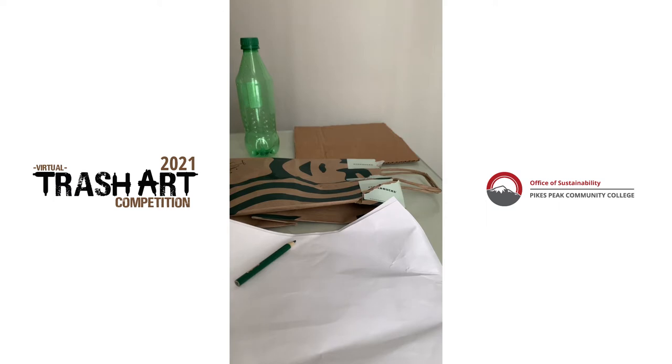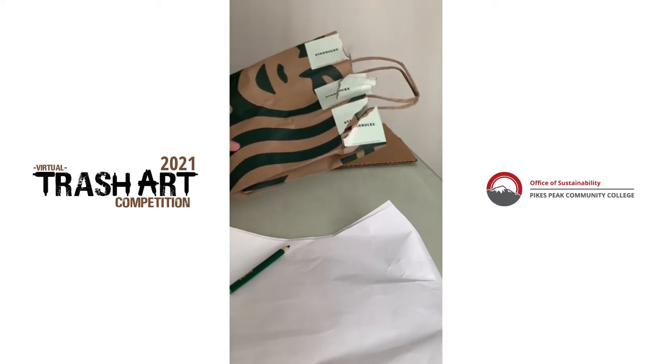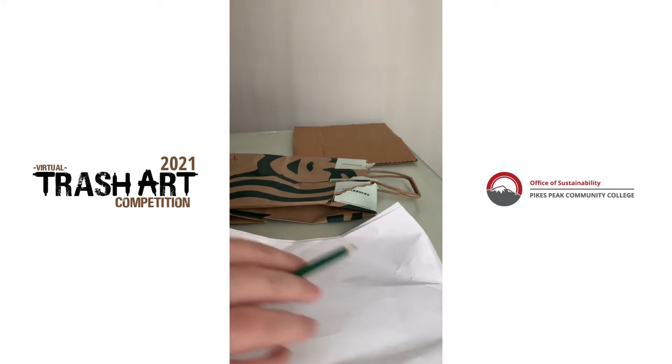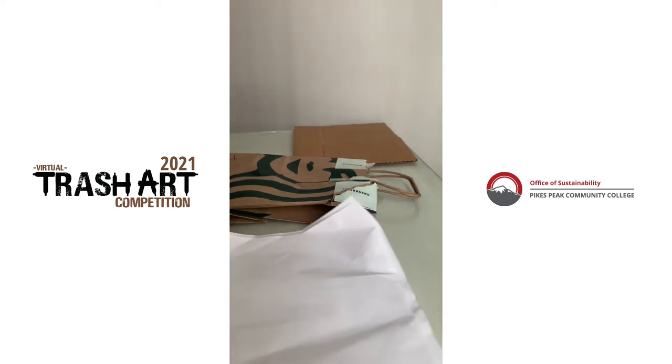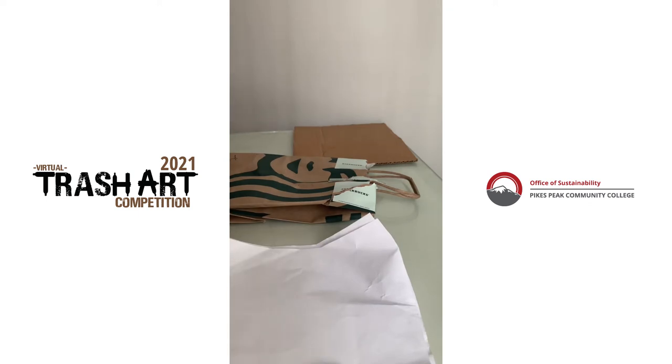Our next step is we're going to start preparing all this stuff for our canvas. I don't think it's going to be enough green, so I'm going to take my colored pencil and color these sheets from old homework just so I have enough green for the forest side.